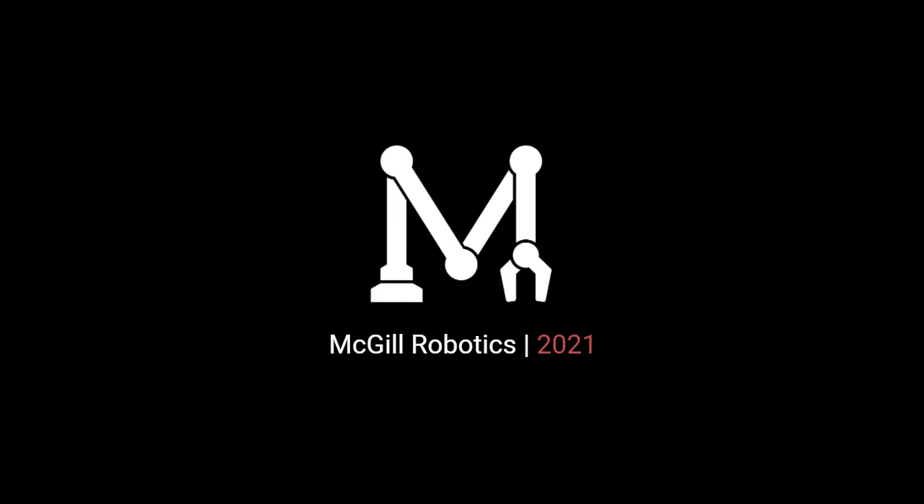Hi, we're the Miguel Robotics team and we'll be telling you a bit about our robot for the 2021 RoboSub competition.